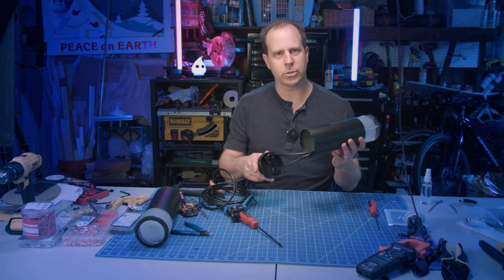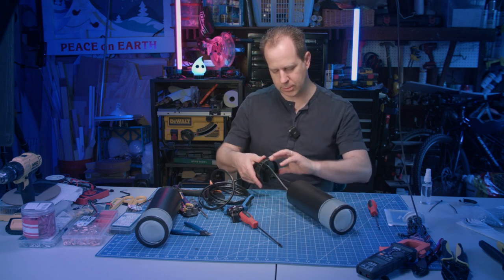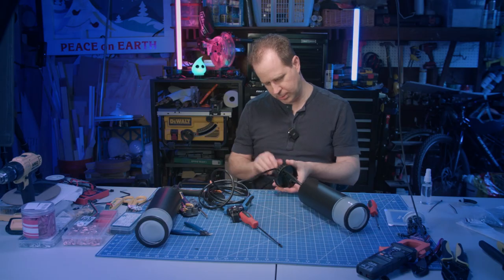All right, so we have this all screwed in now. All we need to do then is close this up on the bottom. We'll put a little bit of silicone around here and it'll be all good to go.